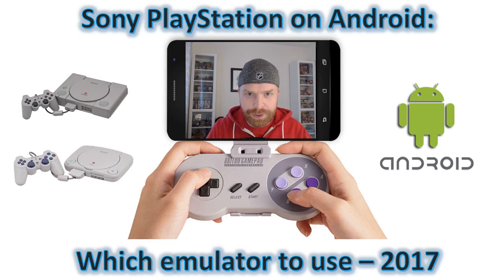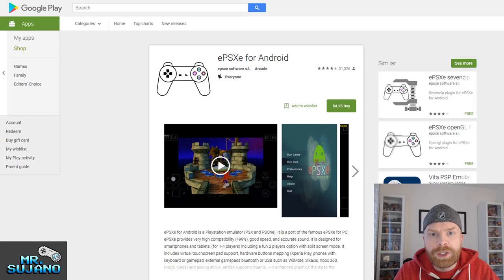Hey everyone, Mr. Sujano here. In today's video, I go over Sony PlayStation on Android — which emulator I recommend using. Let's get started. So I've tried a bunch of PlayStation emulators on a few phones, old and new. I've most notably used a Samsung Galaxy S4, a Samsung Galaxy S5, and a Samsung Galaxy S7. With no surprise, the Samsung Galaxy S7 performed the best.